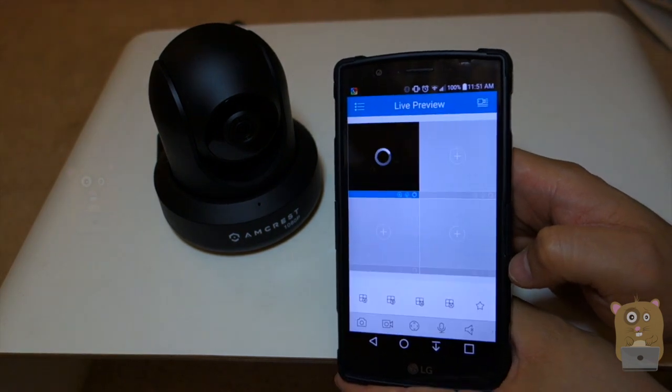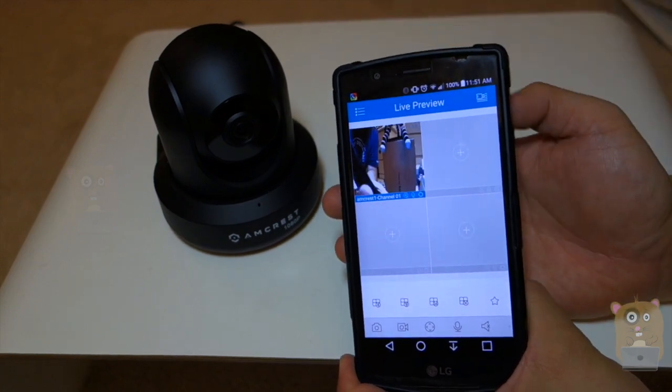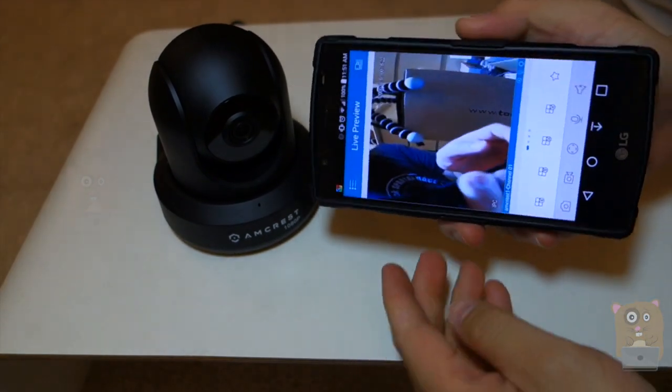So now the setup is all complete. It took maybe a minute. So I can just view this camera.